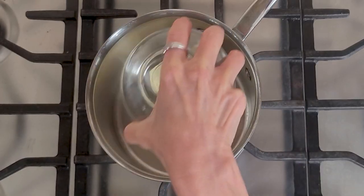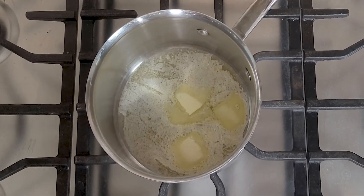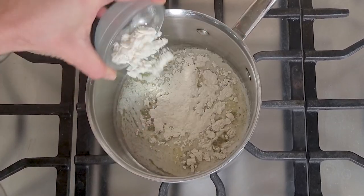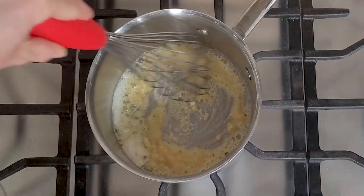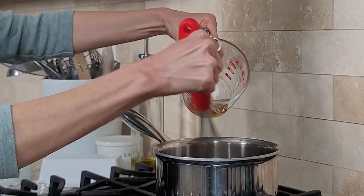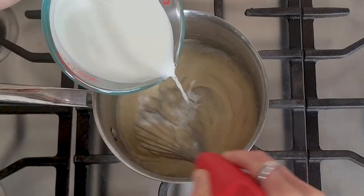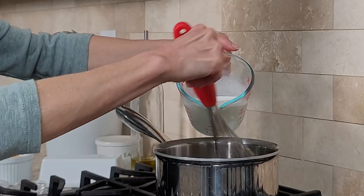Melt two tablespoons of unsalted butter in a heavy duty small saucepan. Once your butter is melted, add in two tablespoons of all purpose flour — you could use a gluten free one-to-one flour. Combine until a thick paste or roux forms and cook for one minute. Slowly add in a half cup of vegetable broth or chicken stock until nicely combined, then slowly whisk in two cups of half and half.